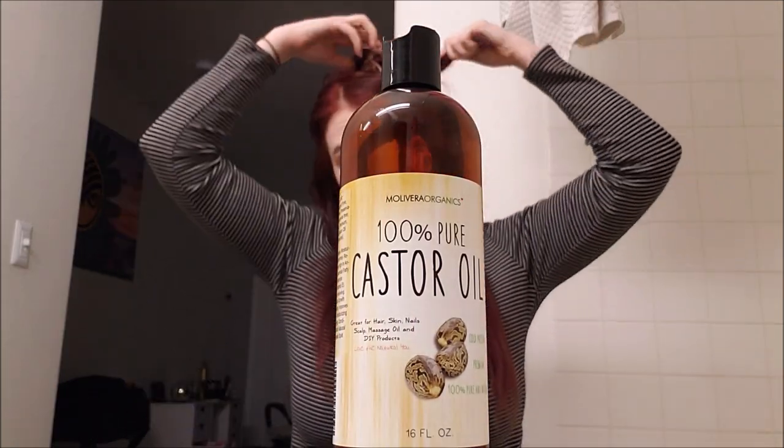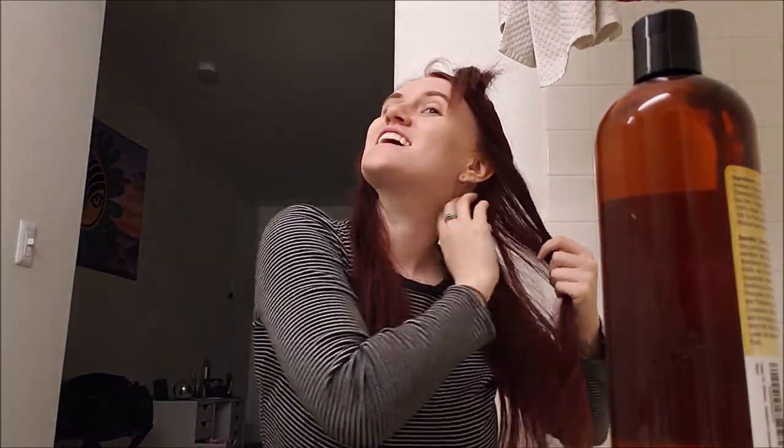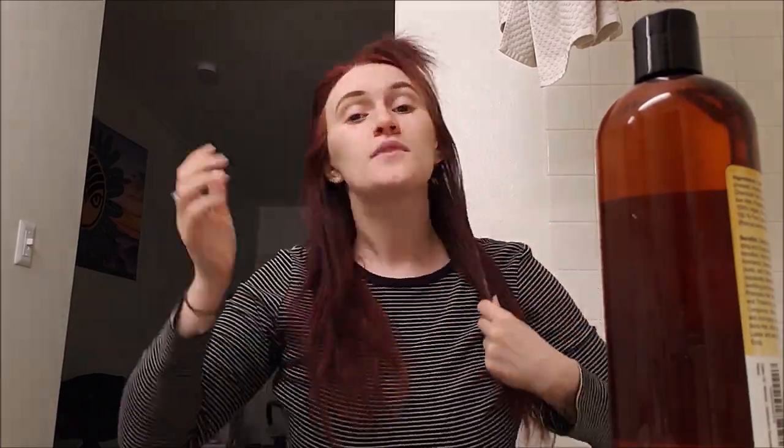I'm just going to speed through this part but I'll show you how I apply the castor oil. I'm going to split my hair in half and put it on the roots, with coconut oil on the rest of my hair. I'll put about a quarter-size amount — this stuff is super thick. It feels pretty intense but I'm going to put it all throughout my roots and I'll show you guys when I'm done.